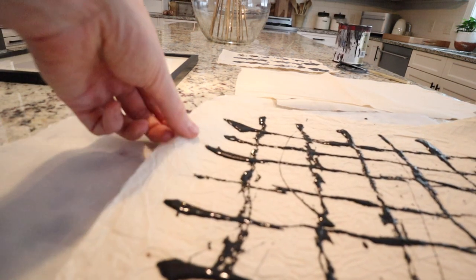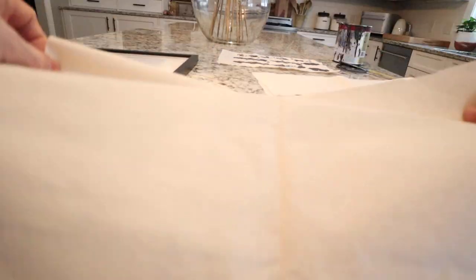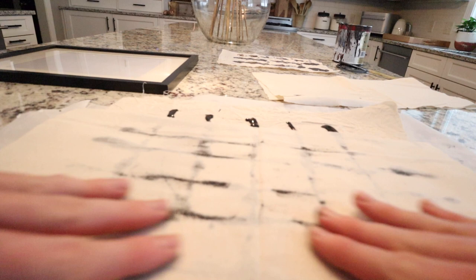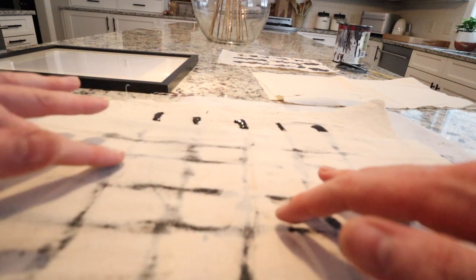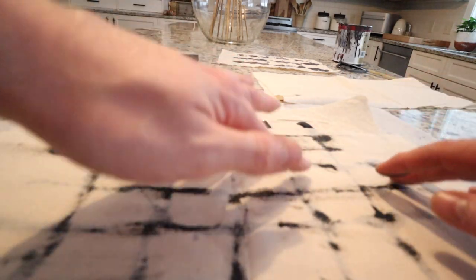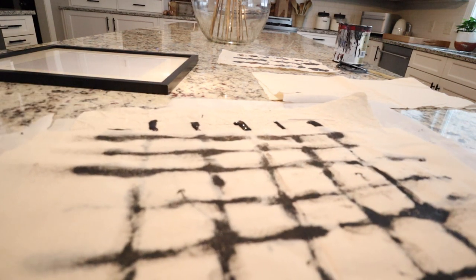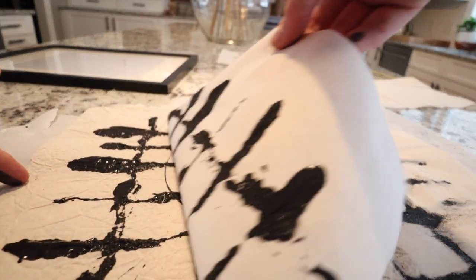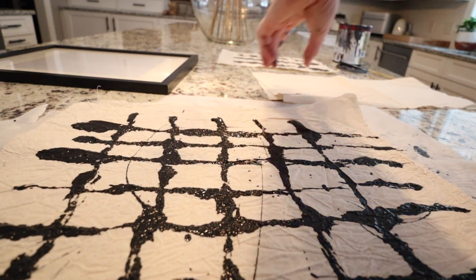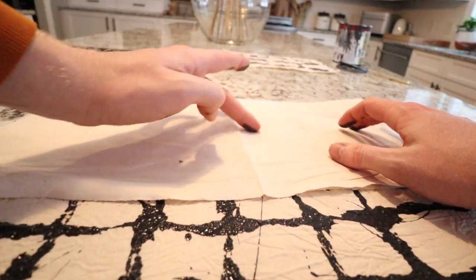For this technique I'm going to use scrap muslin to press with, just to keep the integrity of the checker plaid print. I'm going to use my fingers and run it across the lines. You're going to want to run your finger on the lines to keep them. I love that, and then I definitely need to do the same for this little portion.